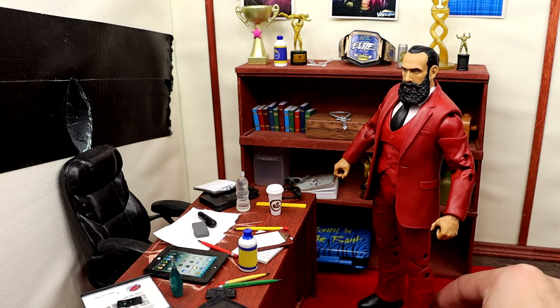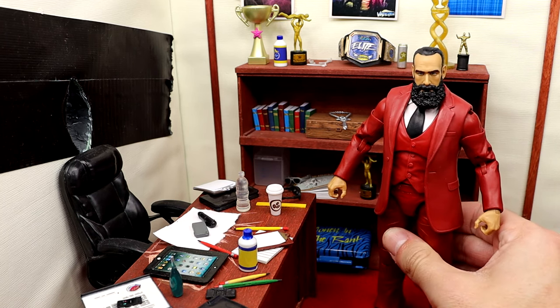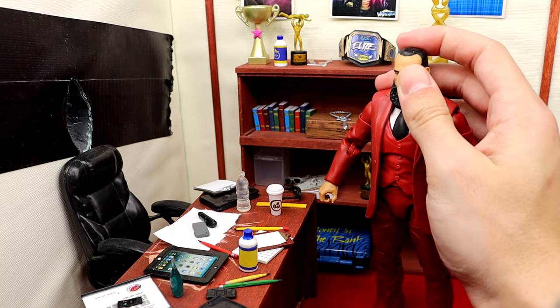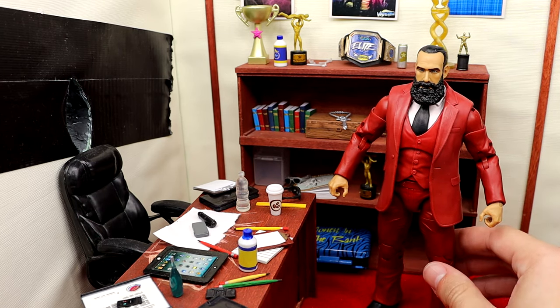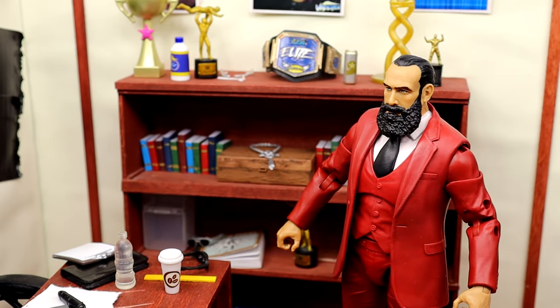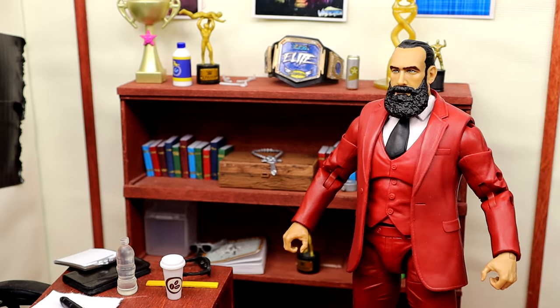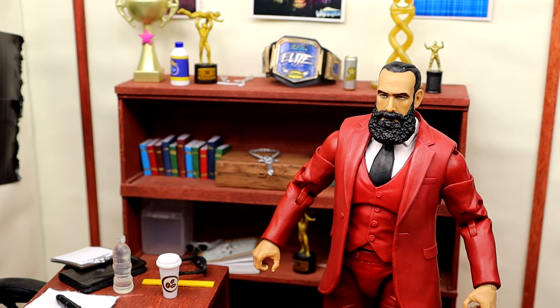It just fits in nice with the suit — you got the red carpet, the red suit, and he's just looking like a badass. You got the bookshelf back there. I just like dioramas and wrestling figure dioramas and stuff like that. Need to make more of these — I just think they look very, very cool. You can get a close-up shot here — Mr. Brodie Lee in the office with the background. Yeah, that looks sick as hell, man. My God, what a beautiful figure. What a beautiful legend. Beautiful suited figure. I'm satisfied with this purchase.